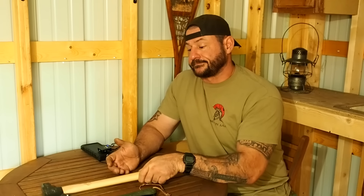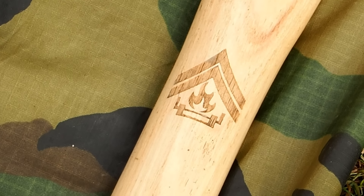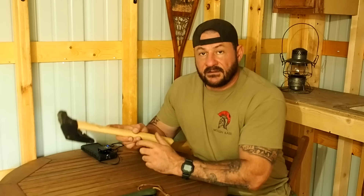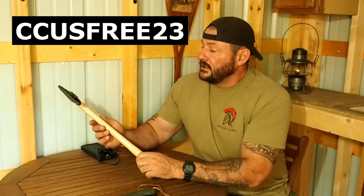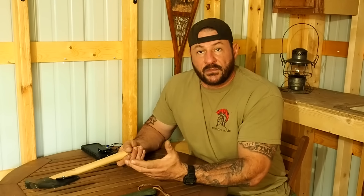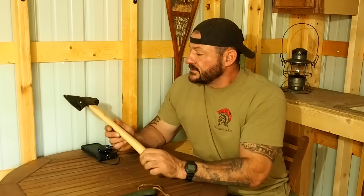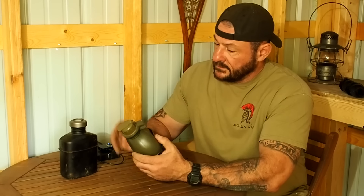This one right here is the Hardcore Hammer survival hatchet — it has my logo on it. The link is in the description box; click 'Hardcore Hammers' and check it out. Use code CC-US-FREE-23 for free shipping site-wide. There's also an axe collar, tool lube to keep it from rusting, actual hammers, and full-size axes available. Check them out — Hardcore Hammers.